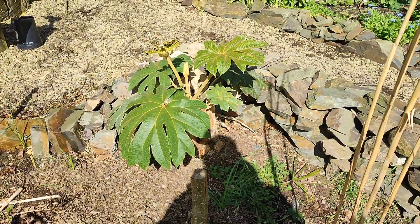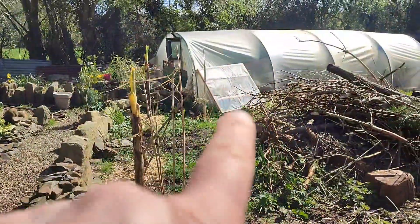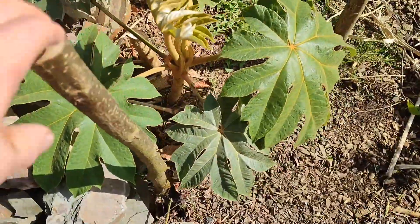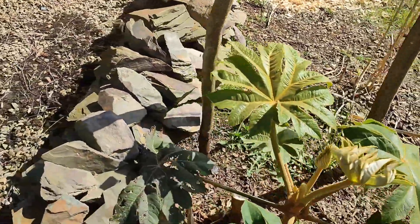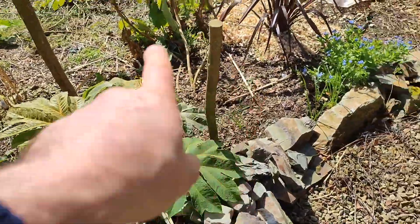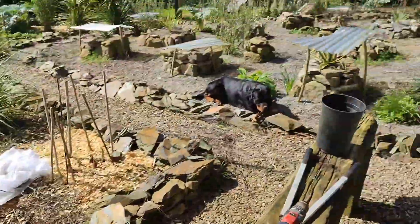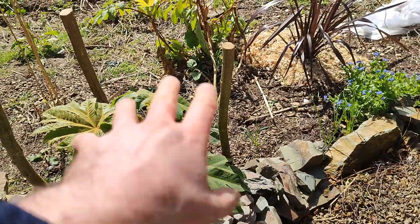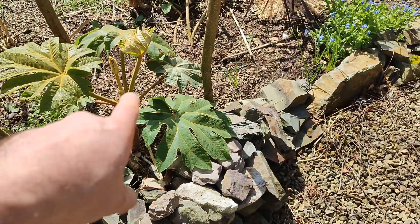So that's the first of the tetrapanax — that's the shelter that I put over it. I'm going to put these sticks back in because the sticks have been working with the dogs. Usually they'll avoid the area with the sticks. The way the dogs can be charging around after each other, if there were no sticks there, they might just fly through those leaves and damage the top.